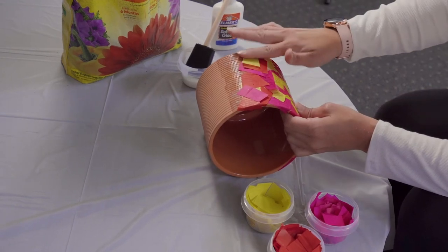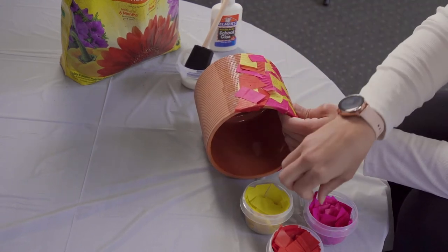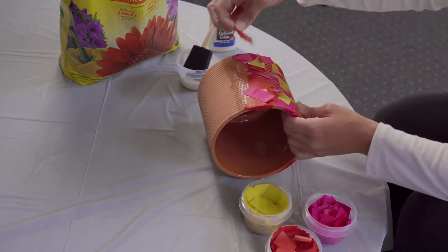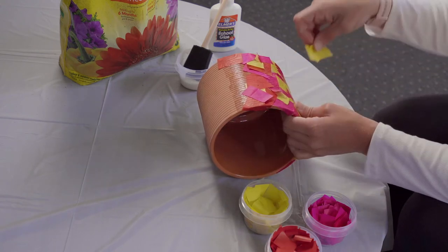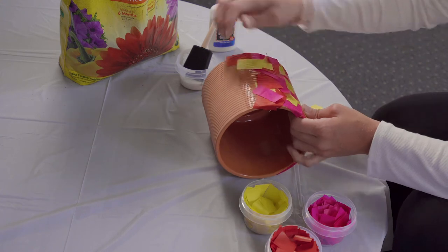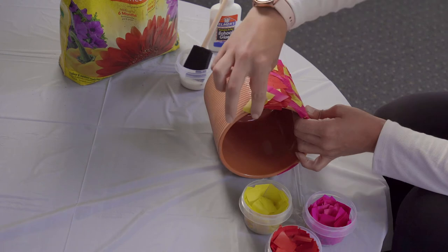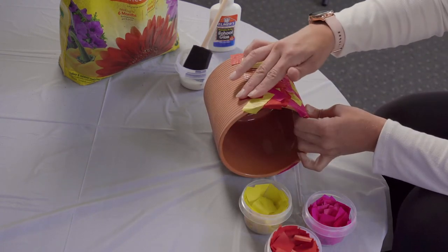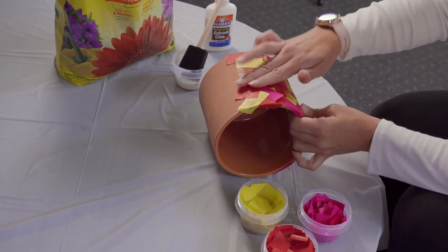If I'm going faster than you, go ahead and pause, catch up to where you want to be, and then hit play and start again whenever you're ready. We're just going to keep covering up that glue that you put down. Once you get that first section put together, you can just spin it a little bit and keep adding glue as you go around the pot. Just do them a few sections at a time so that the glue on your pot already doesn't dry out too fast. And if it does, you just have to add a little bit more glue — no problem.